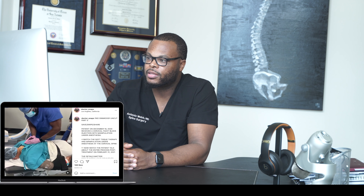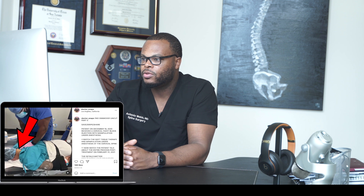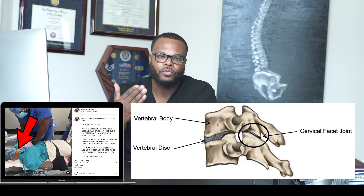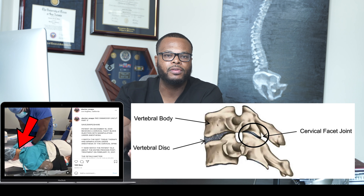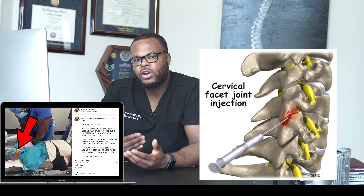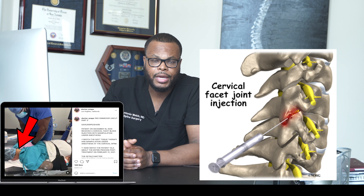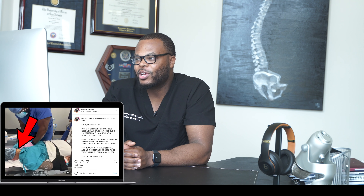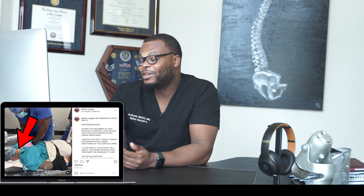He noted in his records that this patient received a cervical facet block injection — you can see the bandage over the patient's neck. These injections are for patients with facet arthropathy, where the facet joints in the back of the neck become arthritic and painful. Injecting the nerves that supply that area can provide some relief. So it looks like he already got his injections, and this chiropractor is about to do adjustments while the patient is under anesthesia, which I'm not sure is the right thing to do.